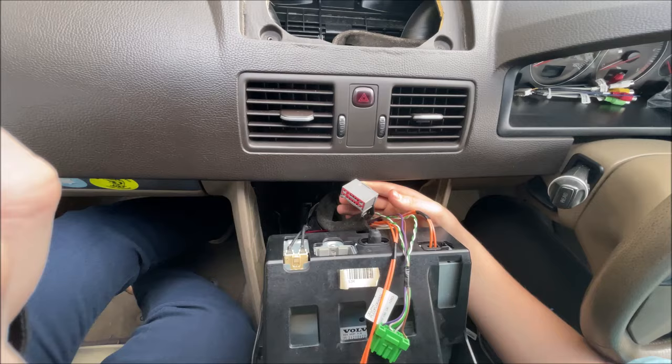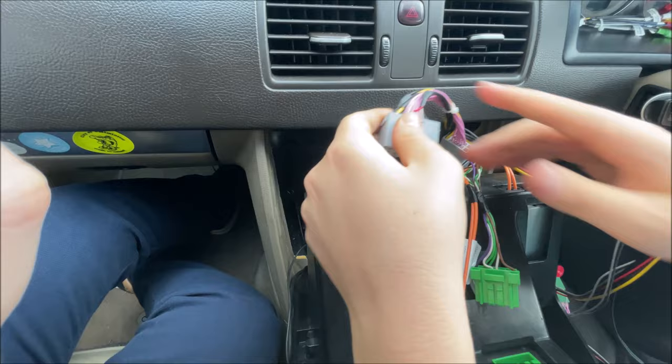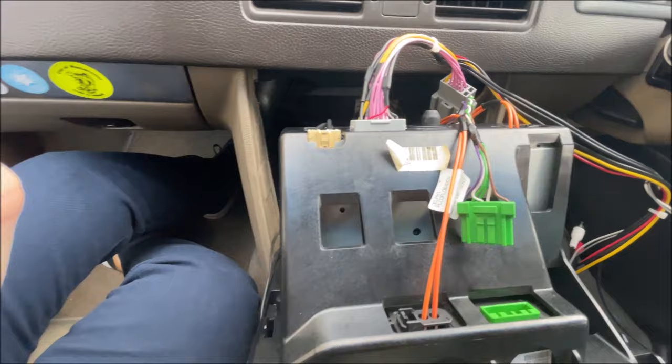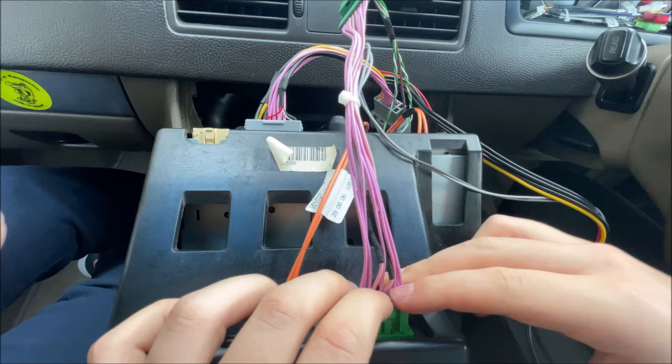Just take it and push it in and it should click — it's a bit loose but that doesn't matter very much — and we can plug the other one into the radio just like so. The same with the green one: we take the green connector, plug it into its connector until it clicks, and we can take the other connector and plug it in until it clicks.